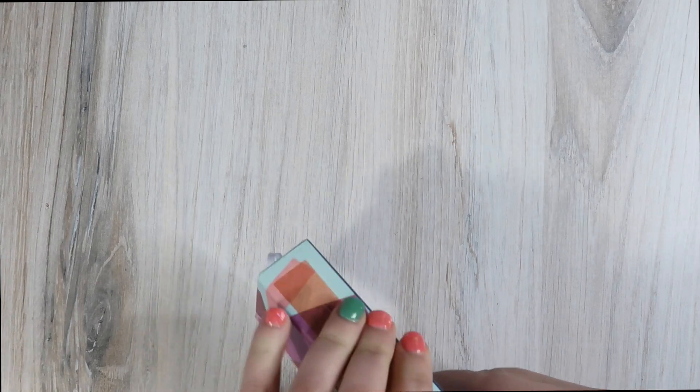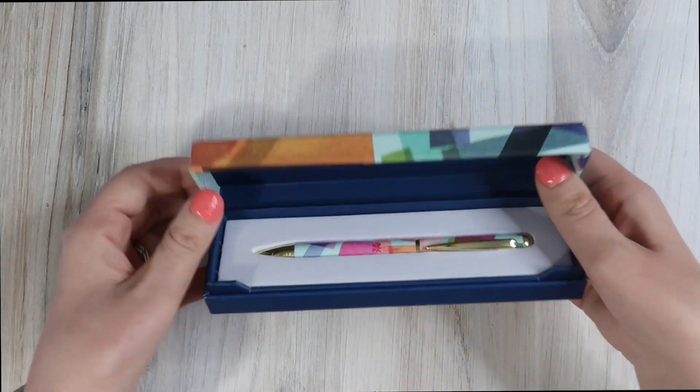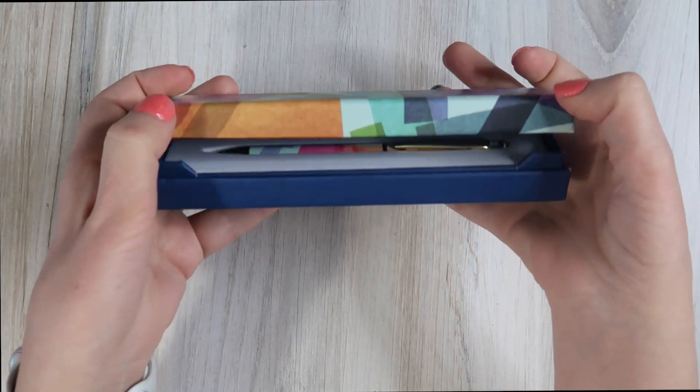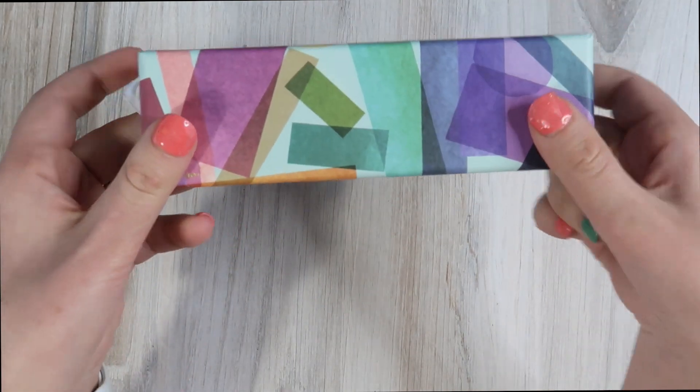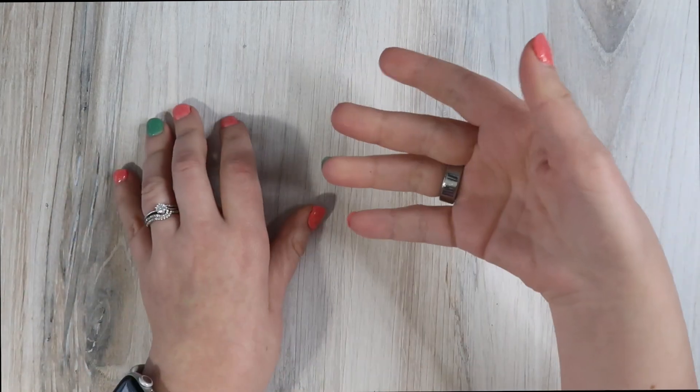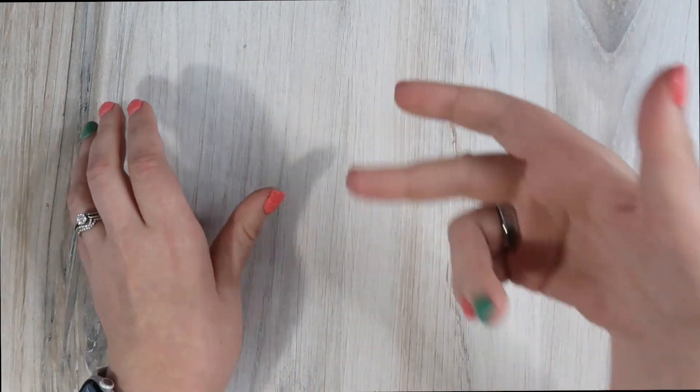They do release a ballpoint pen every year with the theme. It is beautiful. I don't really use ballpoint pens, but it's nice to have — it is a good heavy-duty pen. So if you need to bring a ballpoint pen around, you'll have a nice one.